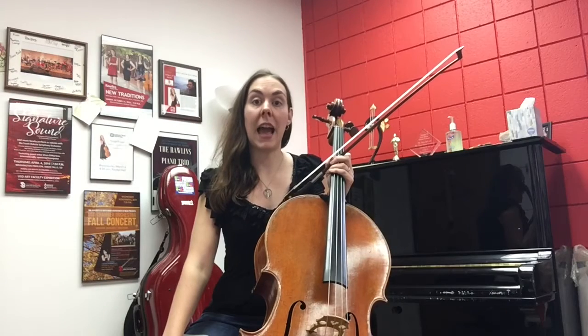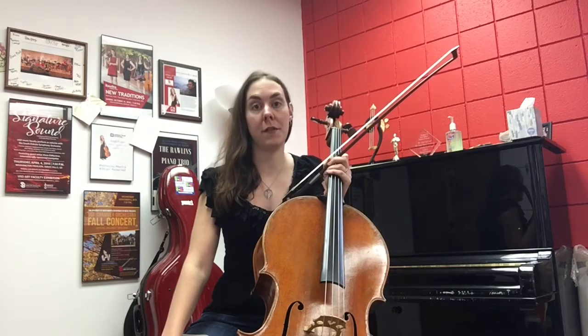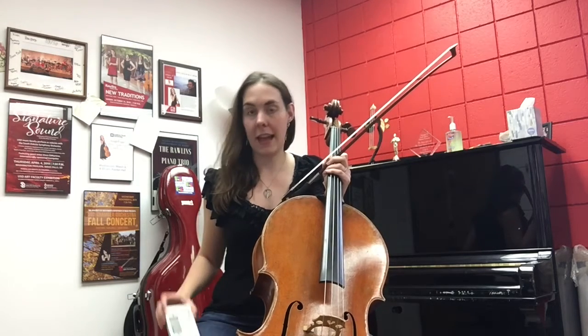For this week I'm challenging you to find the four secure spots with all of the fingers. All you need is your instrument, your bow, and a tuner.